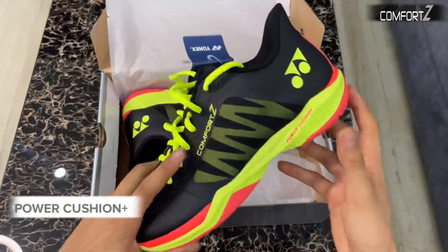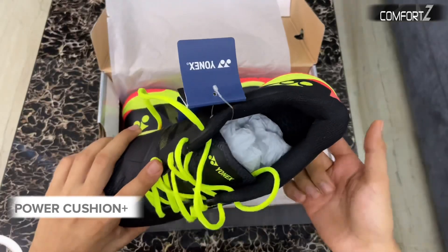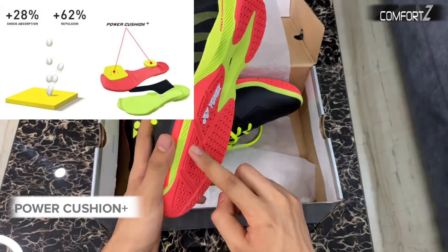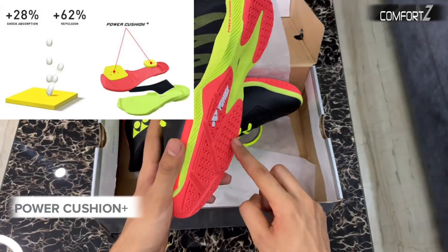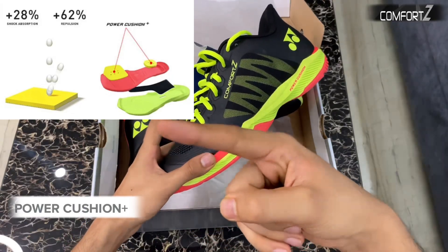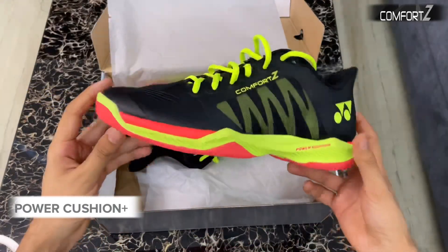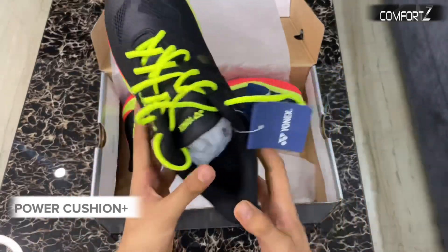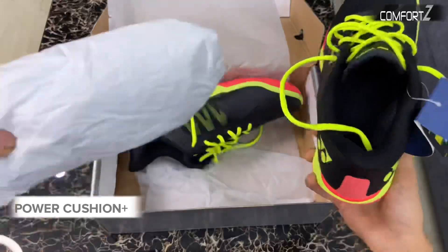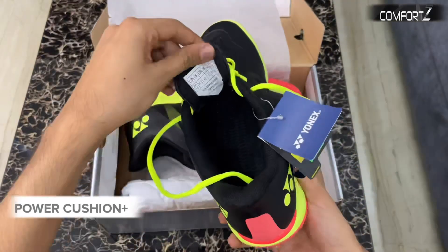The next change is the biggest one — Yonex is now providing power cushion plus to the toe area as well. This will provide more cushion to the overall shoe and reduce the risk of injury. Players who don't want to compromise on comfort must go for this latest technology — that is my recommendation. The design is also the prettiest I've ever seen in the Comfort Z series.